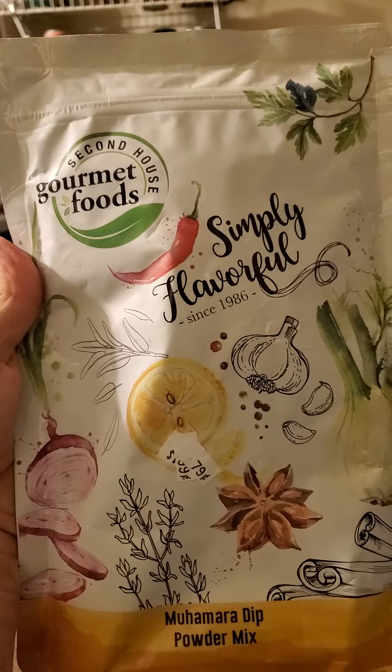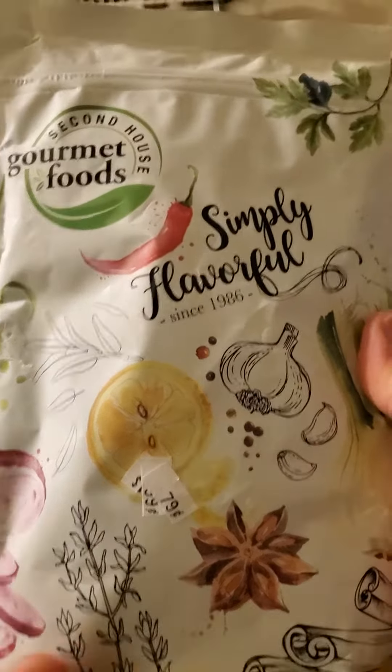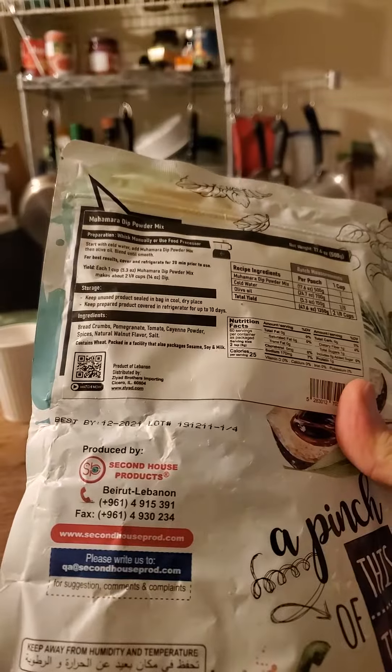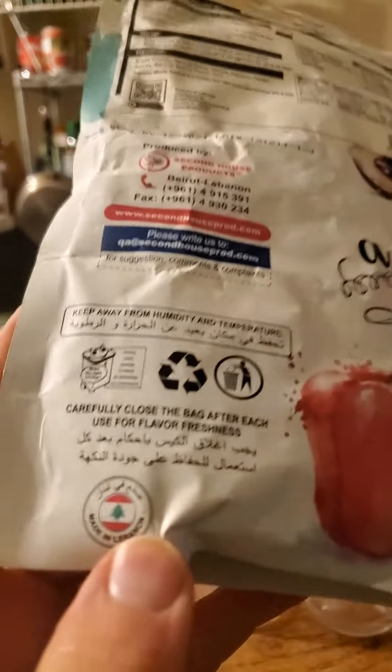This review is of Second House Gourmet Foods Simply Flavorful Muhammara Dip Powder Mix. I don't really know what Muhammara dip is — I'm assuming it's Arabic. This is made in Lebanon, after all.